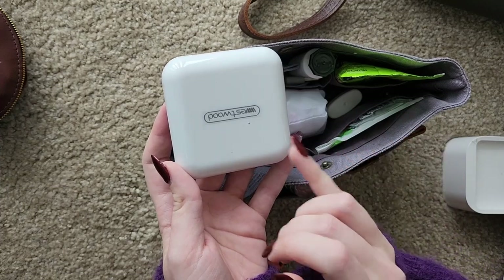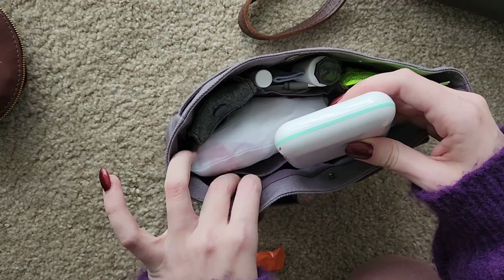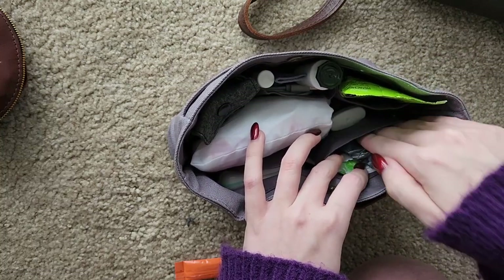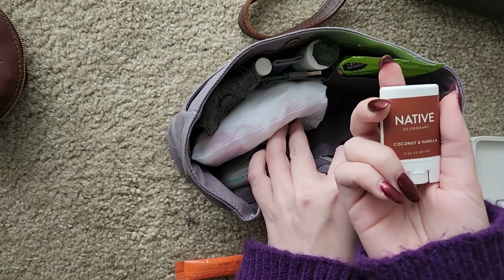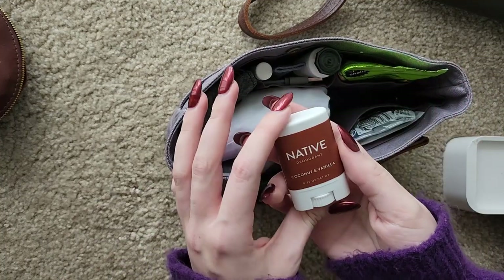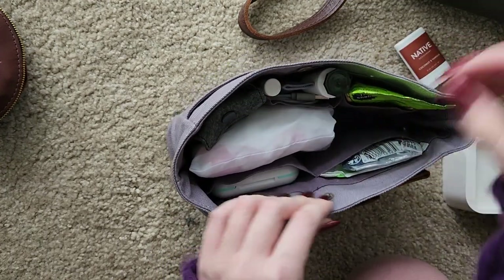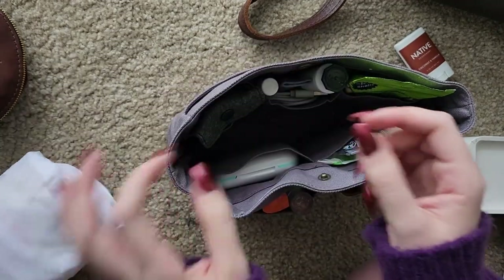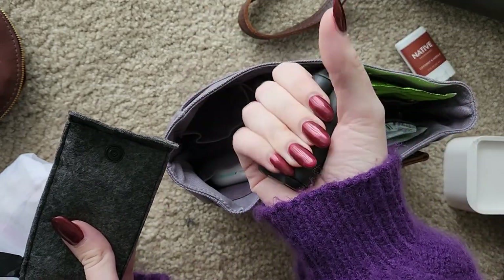Here I have my pill organizer — pain meds, Excedrin Migraine, Tums, stuff like that. On this side I have pads, more Lactaid, and the last bits of a tissue pack I need to replace. Here I have deodorant — of all the things I forget when leaving the house, putting on deodorant happens the most often, and I always feel like I need to reapply, so I always have a small one in there. This is a tote bag — a reusable tote bag — because sometimes you just need an extra bag. And this is my fidget toy, for lack of a better word; it's pretty silent and it helps me when I need it.